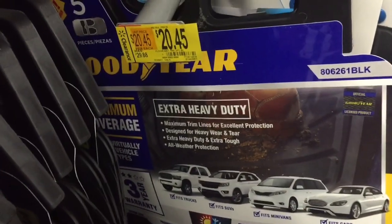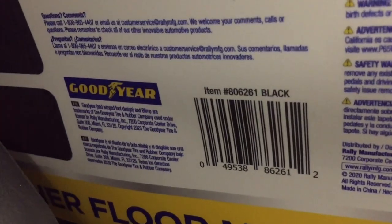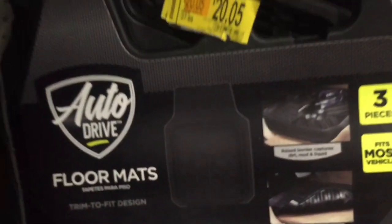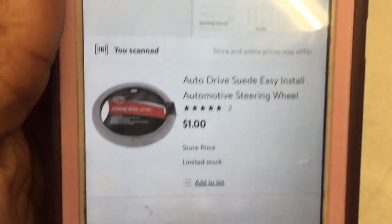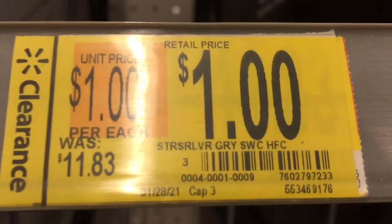Some mats are $23, but these right here by Goodyear — here's the barcode — are $20. We have a steering wheel cover that was $11 and is now just $1. I don't have the one-dollar one up here, but if you can find it in your store, it's the gray steering wheel cover for a dollar — here's the barcode.